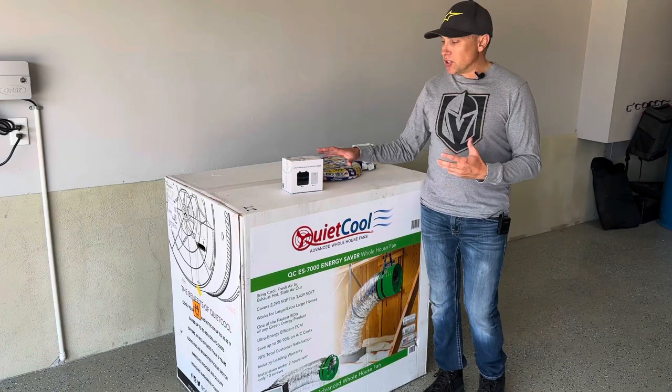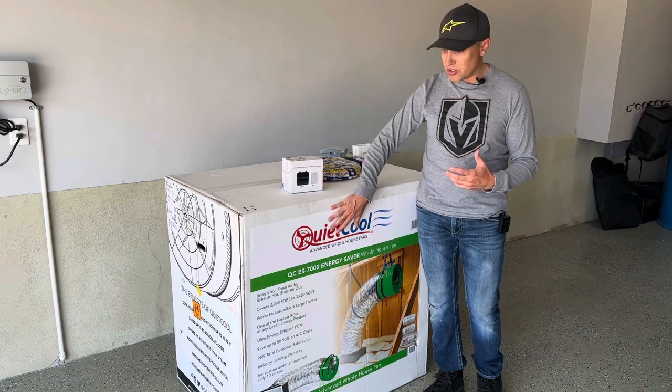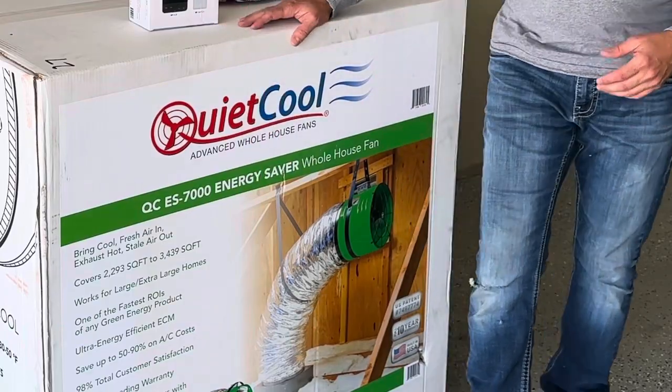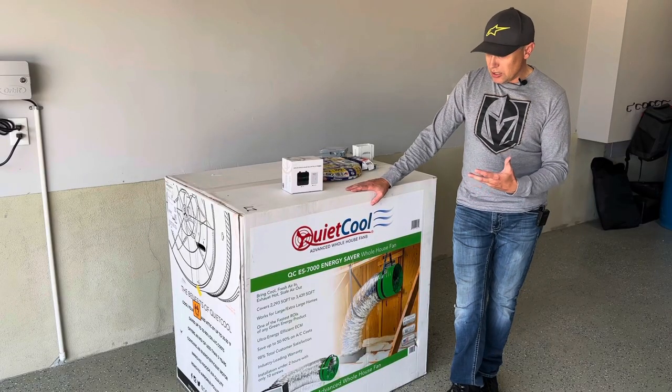I've been looking into one of these for the last year or so, and I think this is going to be a good solution for my house because I have these big vaulted ceilings that just get really hot. Air is just really stagnant and hot during the daytime. My attic stays really hot, so it's going to help cool the attic and house down, and bring in all the fresh cool air from outside in the mornings and evenings. This one is the QCES 7000.